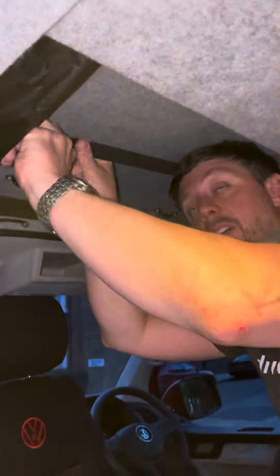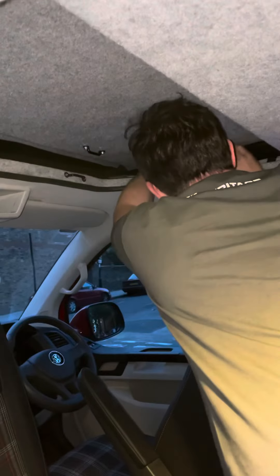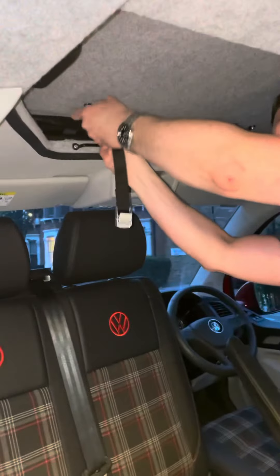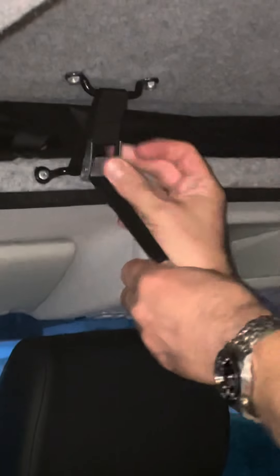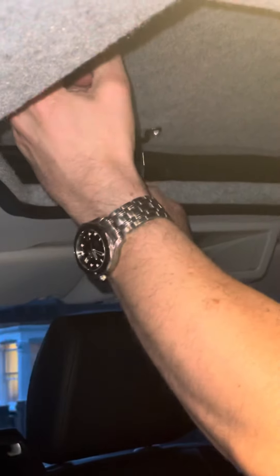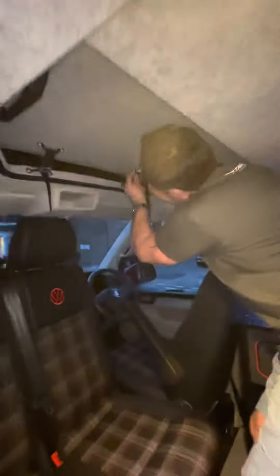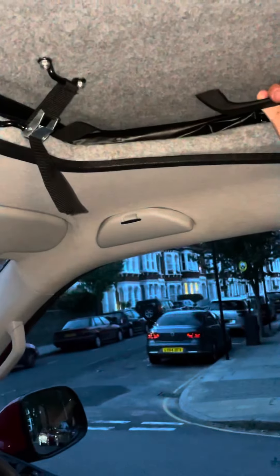Once down, unclip the bungee, tuck the sides away, and secure the roof using the straps. Tighten the straps by pulling down on the handle and pushing with your thumb, and we're ready to drive.